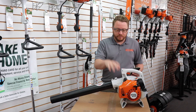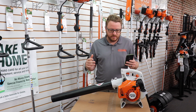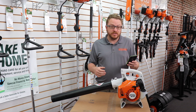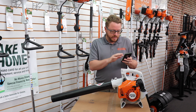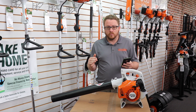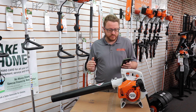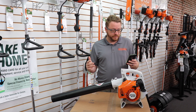Today we've got this STIHL blower — this is the entry-level unit, the BG 50. To give you some specs: it's 27cc's, it's got just under one horsepower — 0.9 horsepower — it weighs 7.9 pounds, and it only retails, when we filmed this video, at $139.